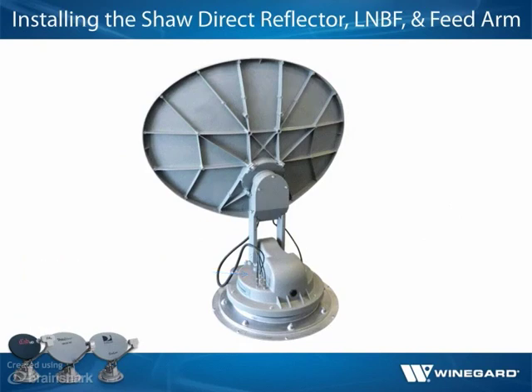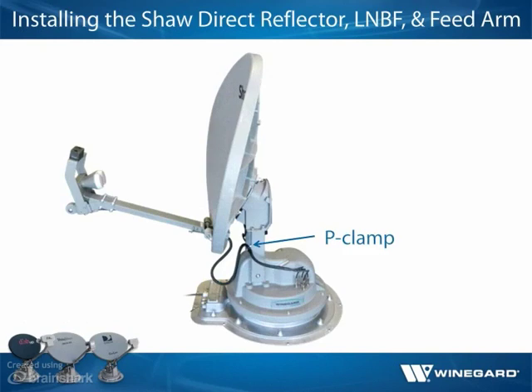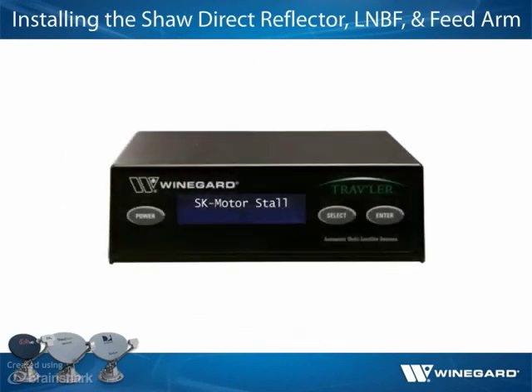Locate the cable tie on the sheathed coax cables and place the P-clamp just below this cable tie on the sheathed cables. If the cable tie is missing, install the clamp 14 inches from the connectors. Screw the P-clamp to the lift arm, being careful not to strip out the hole. If the clamp is not installed correctly, it may result in a skew motor stall.